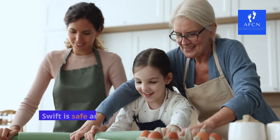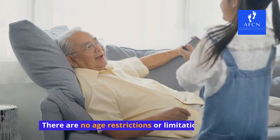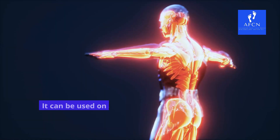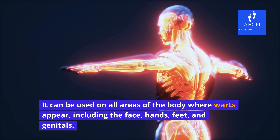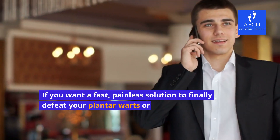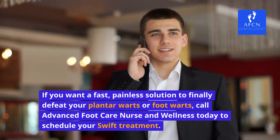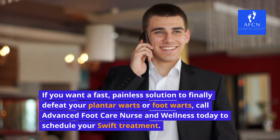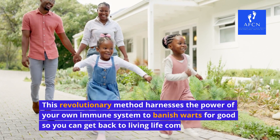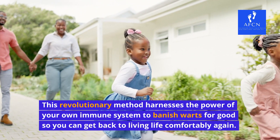Safe for all ages. Swift is safe and effective for both children and adults, with no age restrictions or limitations. It can be used on all areas of the body where warts appear, including the face, hands, feet, and genitals. If you want a fast, painless solution to finally defeat your plantar warts or foot warts, call Advanced Foot Care Nurse and Wellness today to schedule your Swift treatment. This revolutionary method harnesses the power of your own immune system to banish warts for good so you can get back to living life comfortably again.